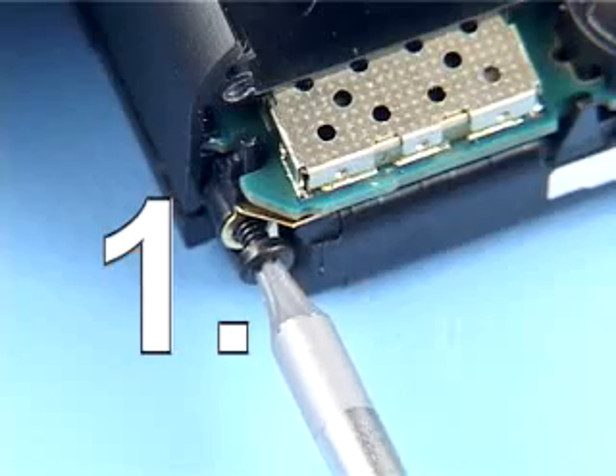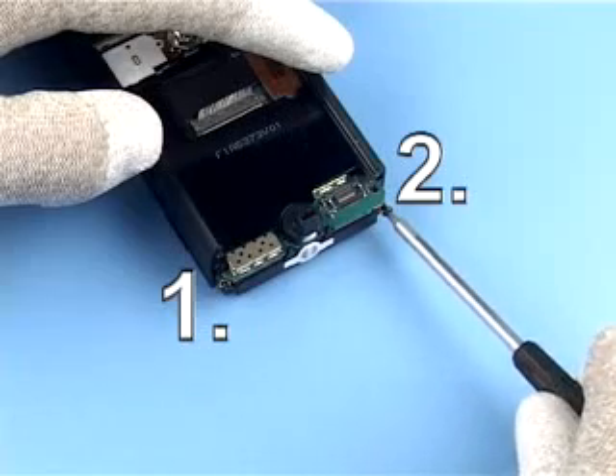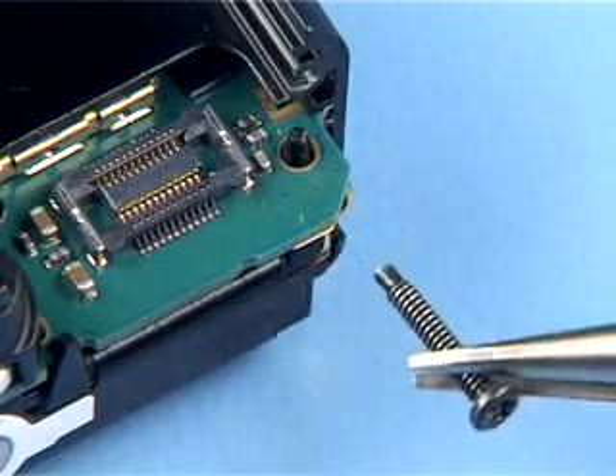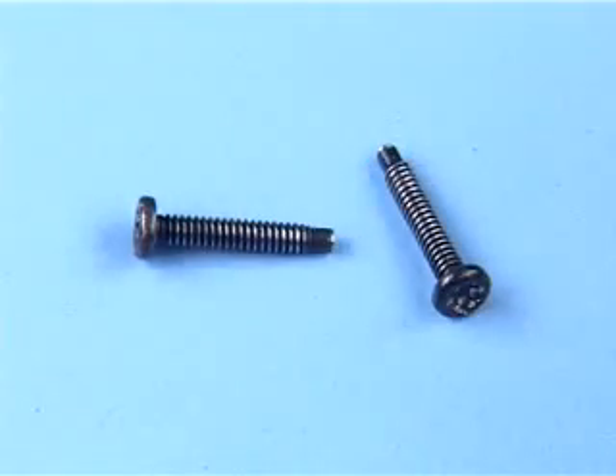Remove the next two screws in the order shown. Keep these screws separately — they are not the same as the others.